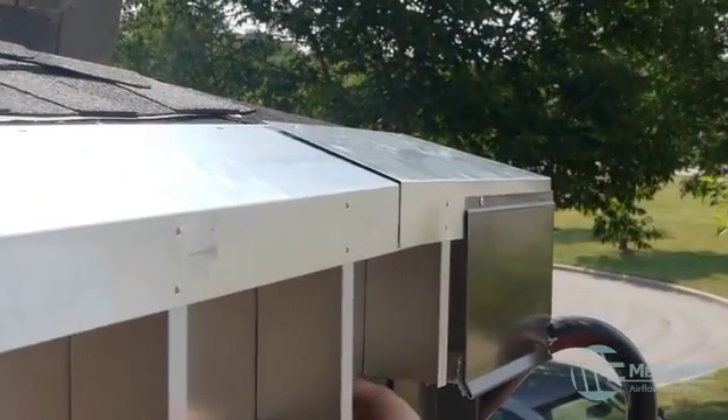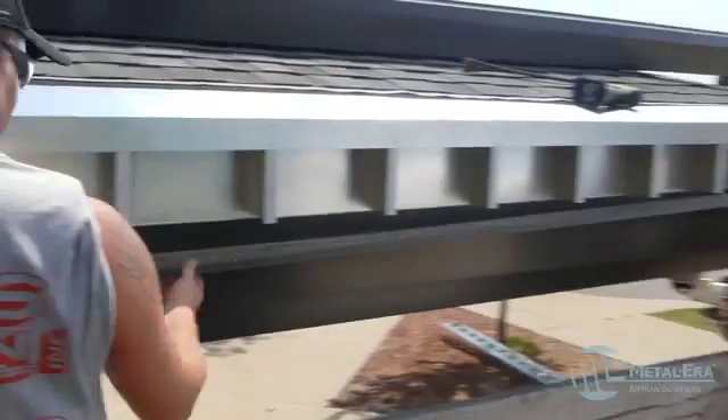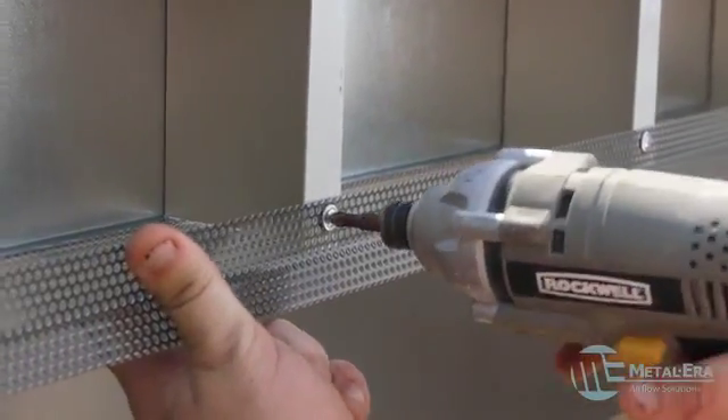After Marris' team installed the miters, they secured the flange of the backer assembly to the top of the roof. Next, they put the perforated screen into position and fastened it both underneath and through the front face into each Z.